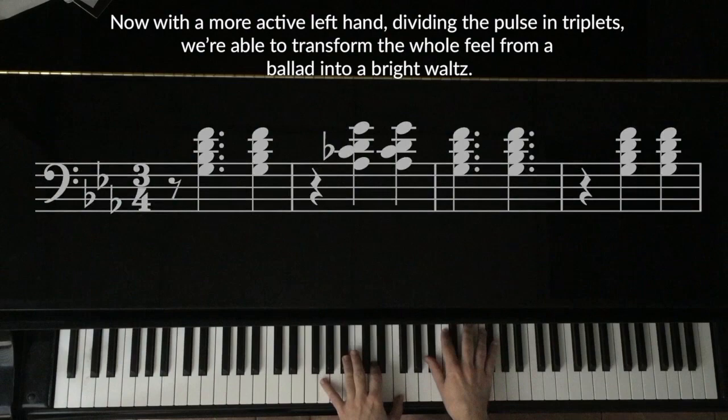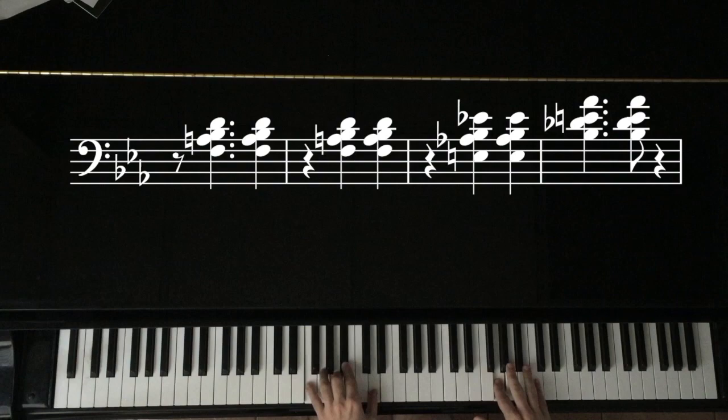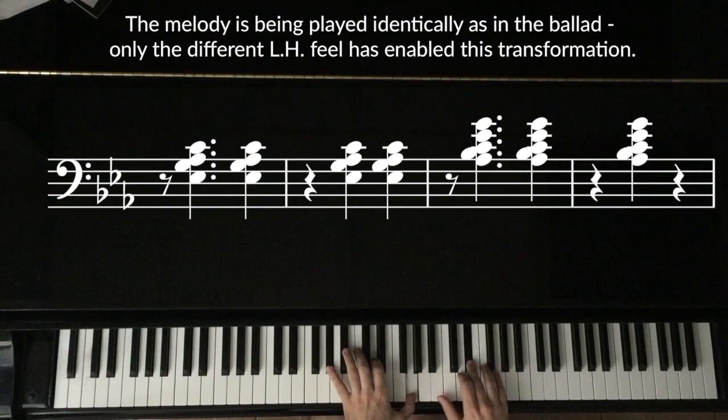Now, with a more active left hand dividing the pulse in triplets, we're able to transform the whole feel from a ballad into a bright waltz. The melody is being played identically as in the ballad — only the different left hand feel has enabled this transformation.